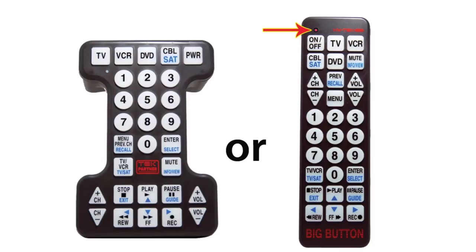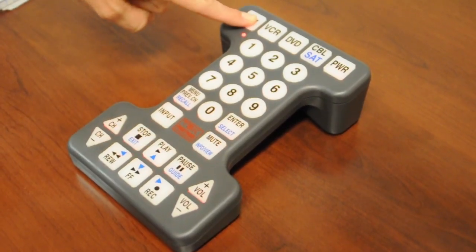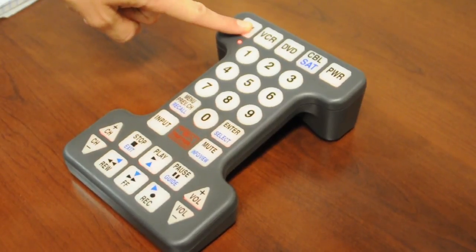Let's begin with programming the remote to your TV. Please notice a small indicator light on the top corner of your remote. First, press and hold down the TV button located at the top of your remote control. In approximately three seconds, the indicator light will begin to blink. Blinking lets you know that the remote is ready to receive the first code. Release the TV button after the indicator light begins to blink.